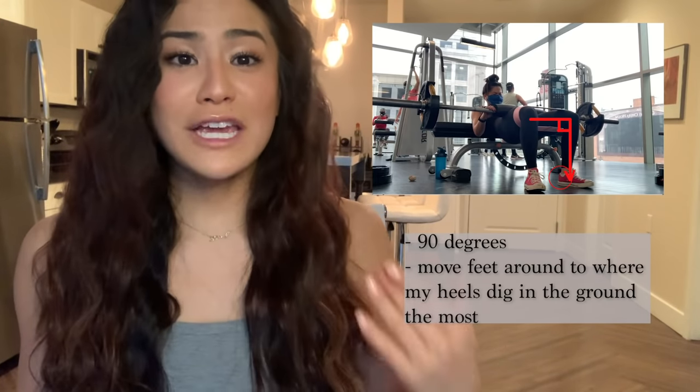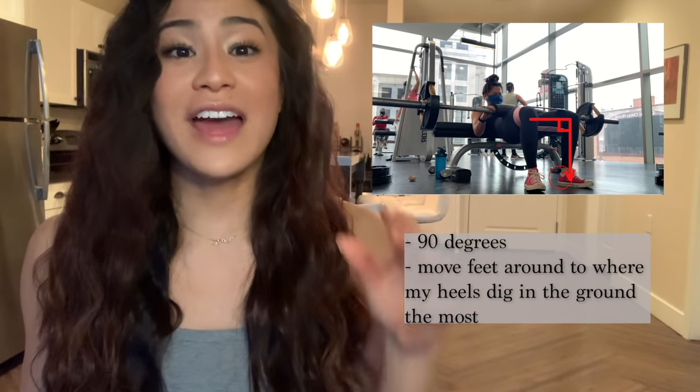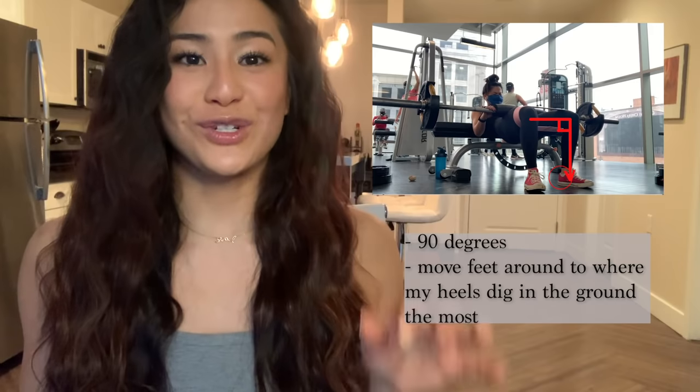In terms of my footing when I'm doing the hip thrust — same concept I talked about with shoulder width apart — I make sure I'm around a 90-degree angle, but then I move my feet around to find that exact spot where my heels dig in the most.